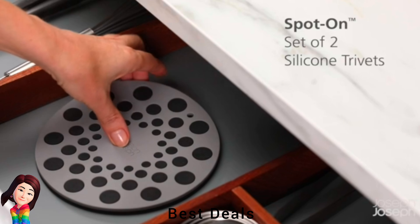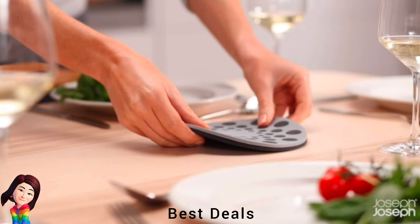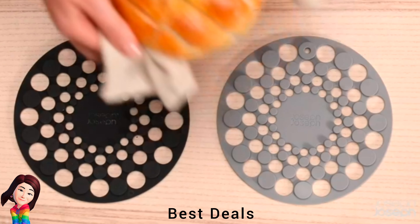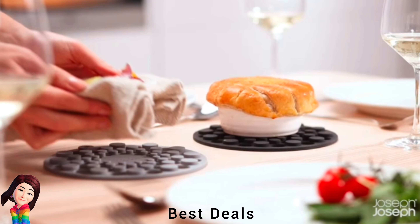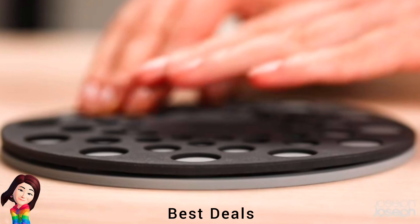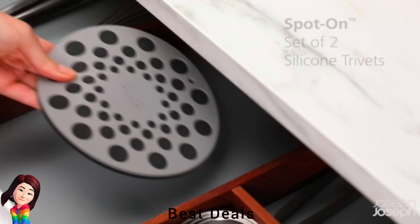8. Silicon Trivets: Protects surfaces from scratches and heat damage, also stain-resistant. They store together saving valuable drawer space, easy to clean and dishwasher safe. Product link is given in the eighth link.